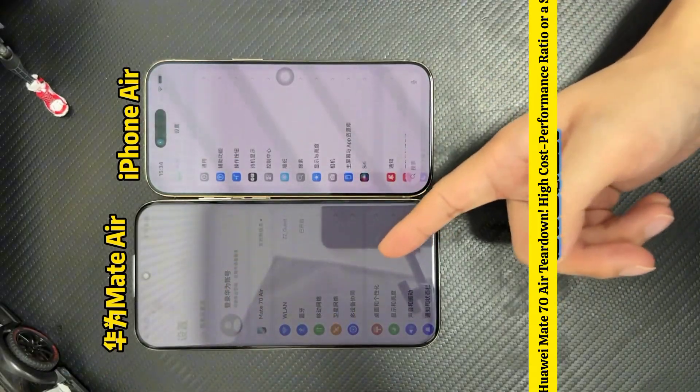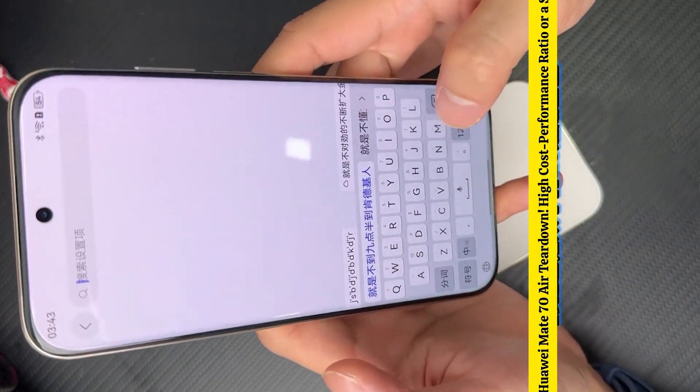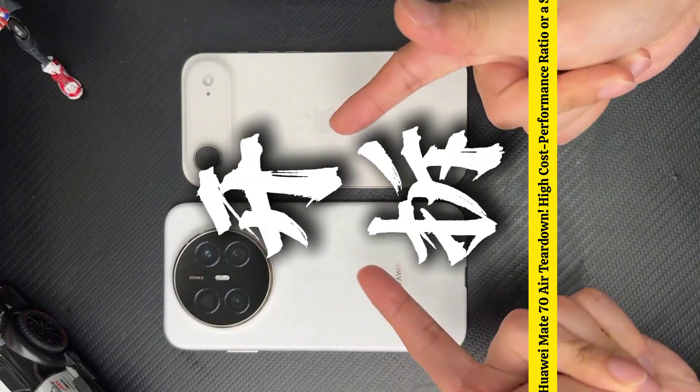This display is indeed remarkable. The Apple 18:9 aspect ratio is quite wide, and with the ultra-thin body, I feel it's incredibly comfortable to type with both hands. Those who like using 26 keys should definitely try it themselves. It's really fascinating. As for the internal materials of the 70 Air, let's discuss as we take it apart.